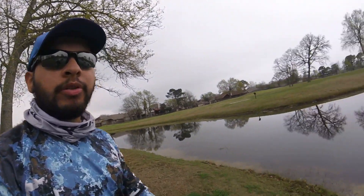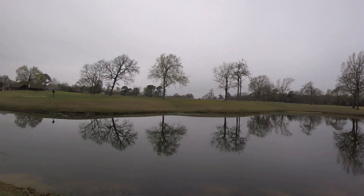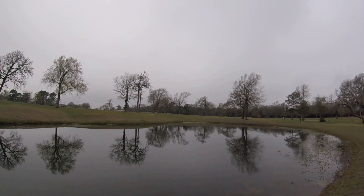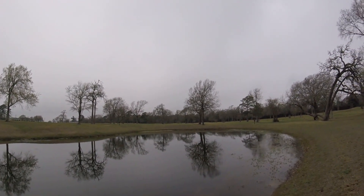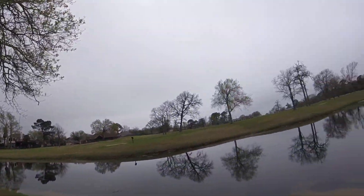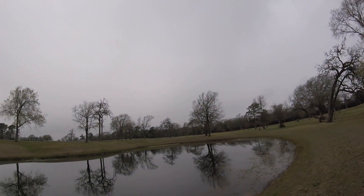Hello YouTube, Real Shooting here. In today's video I am out on my favorite pond again. I was here two weeks ago and had a very good day of fishing, ended up catching nine bass, most of them were on beds. We're here two weeks later and there are not many bass on beds. I could see some that are real shallow but they keep getting spooked off real easily.